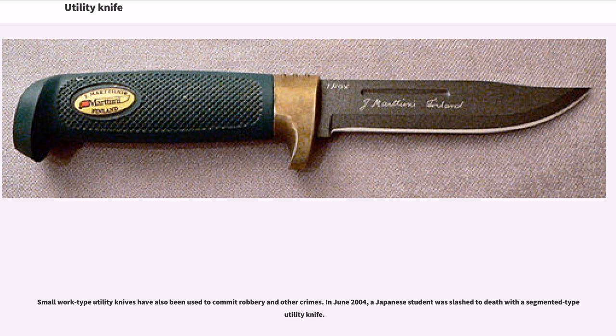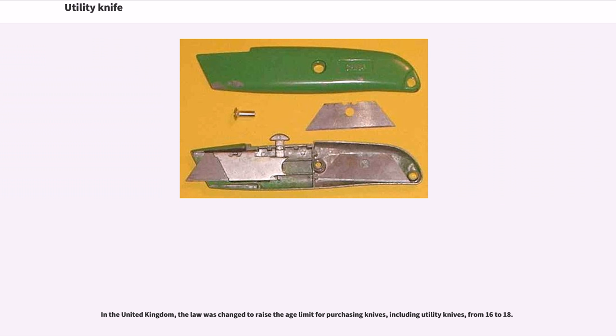In June 2004, a Japanese student was slashed to death with a segmented type utility knife. In the United Kingdom, the law was changed to raise the age limit for purchasing knives, including utility knives, from 16 to 18.